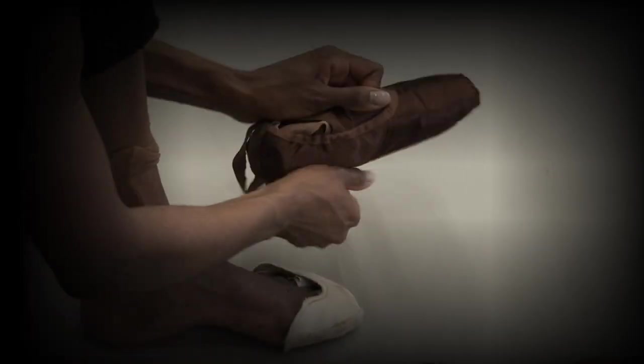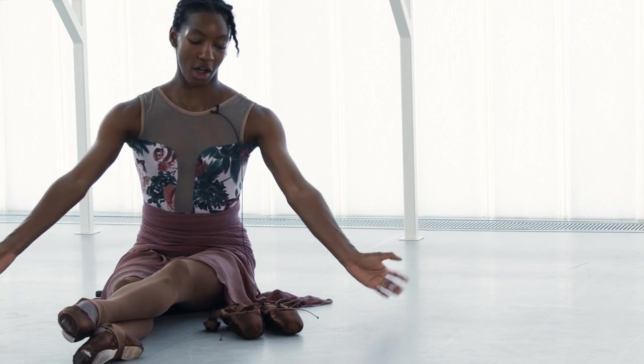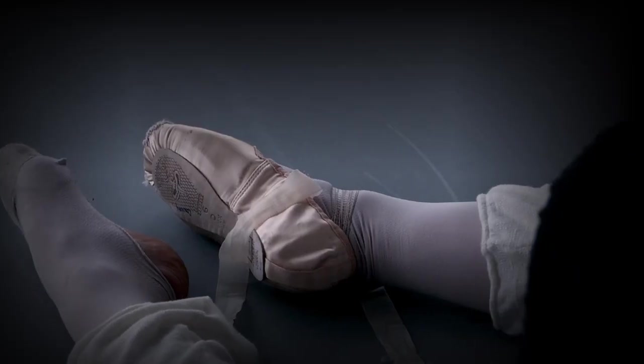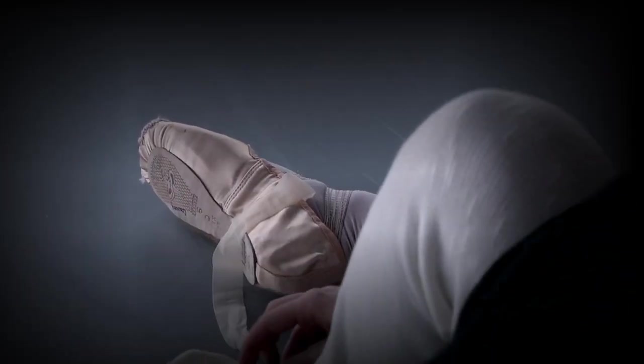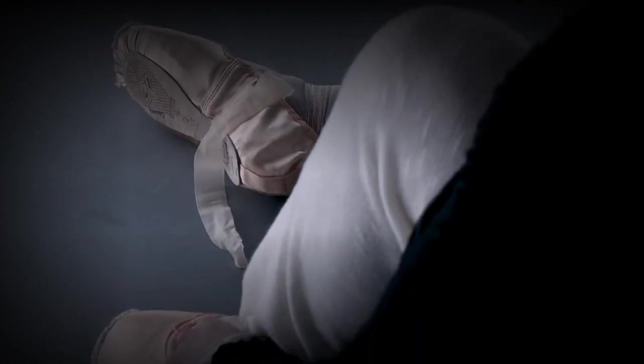Usually when you become a professional ballet dancer in a company, you'll get custom shoes made just for you — for your foot shape, size, and whatever your foot demands, whatever your body needs. We're very lucky that we have fittings with professionals who come from Freed or other makers, and they help us every season. They take a look at how the shoe's fitting, how we're feeling in the shoe, and they make adjustments.